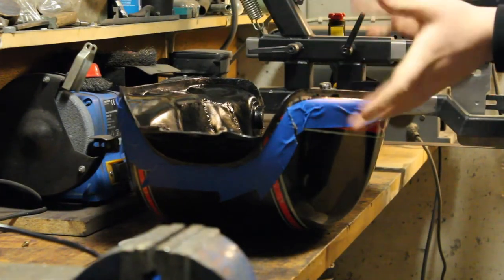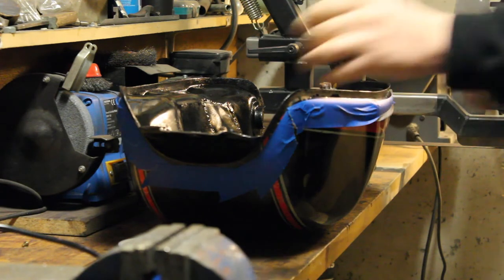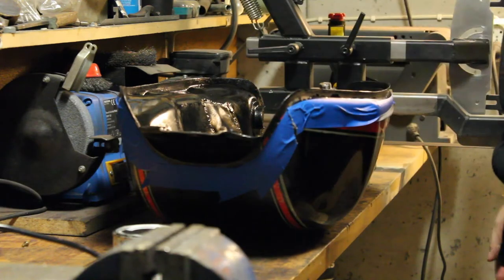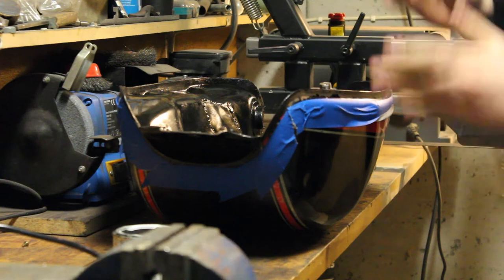Alright, the parts I want to paint are masked off. Now I just need to prepare the paint, a paintbrush, and just paint it. So I'll do that now.